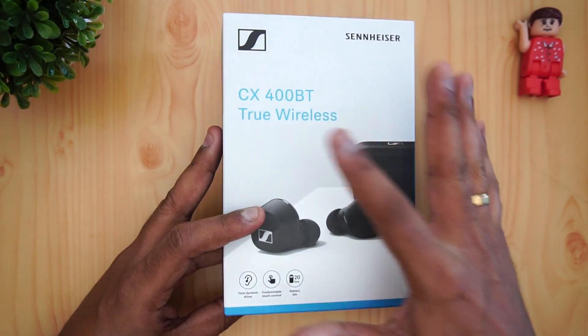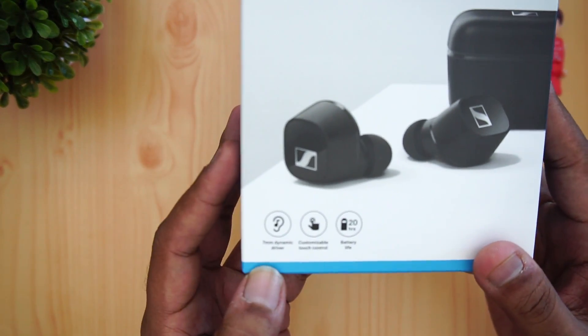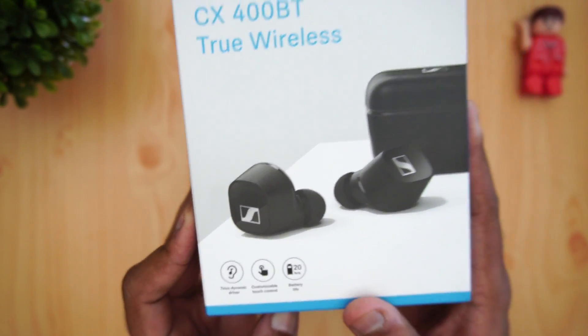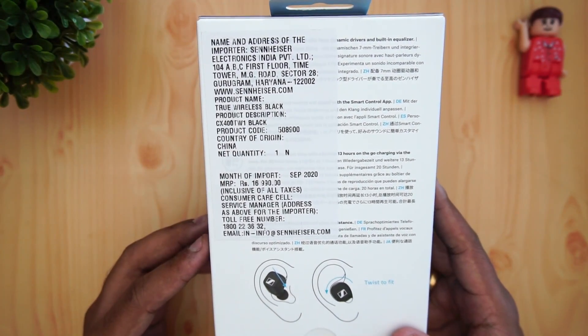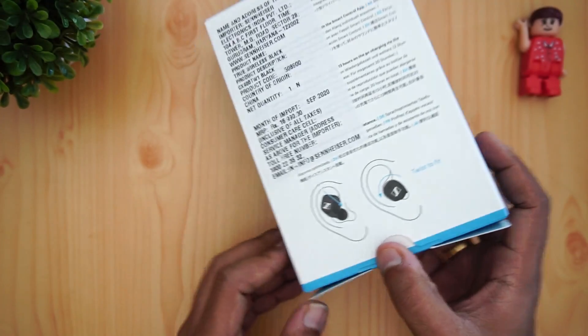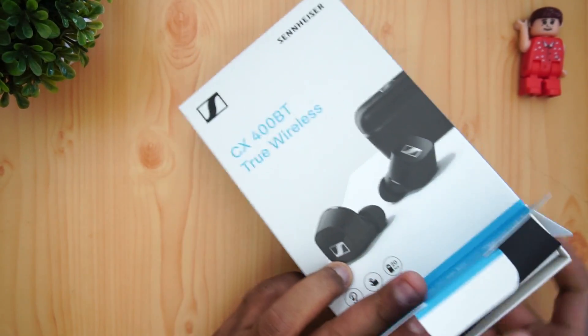This is the box for the CX400BT true wireless. You can see it mentions a 7mm dynamic driver, customizable touch controls, and 20-hour battery life — that's what Sennheiser claims. The price is listed at 17,000 rupees. Let's unbox it and see how it looks and what features it comes with.